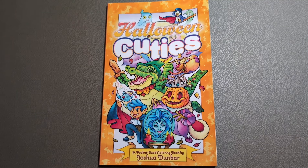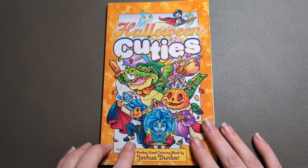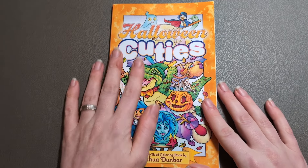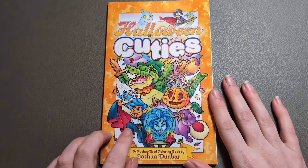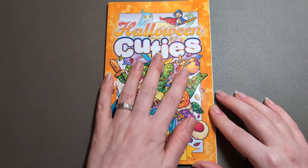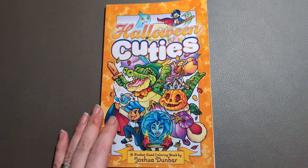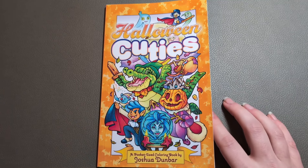Hello and welcome to the channel. Joshua Dunbar's pocket-sized colouring books have become one of my must-buys. So of course when he came out with the Halloween Cuties — which I'm well aware has been out for a while now, but I'm only just getting round to sharing the flip through — I just had to have it.